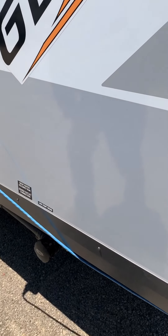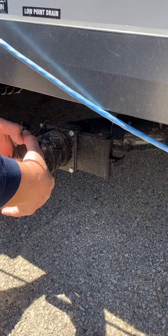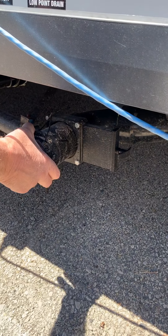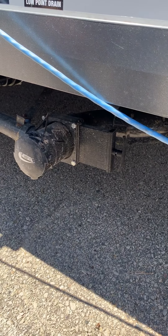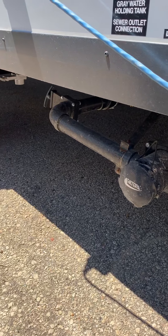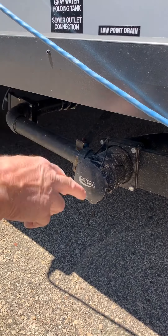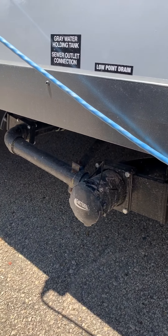Here's where your trailer dumps the waste out. This cap comes off by turning this, and the sewer hose will hook onto here. This black valve is your black tank — that dumps your toilet out. Then there's a valve over here that you pull, and that's gray because that's for your shower and your sinks — that's your gray water. They both come through the same hose, so dump the black one first, dump gray second to rinse it out.